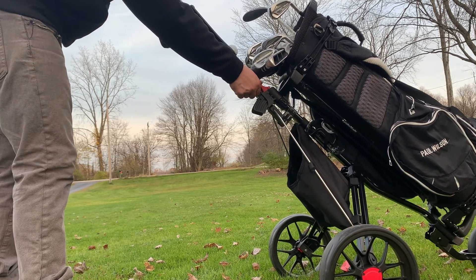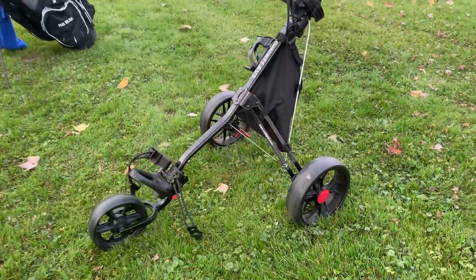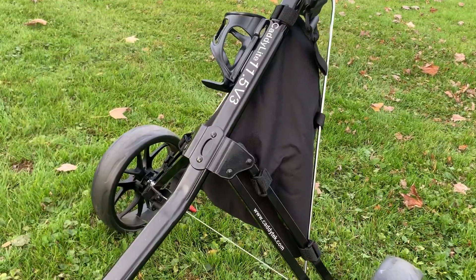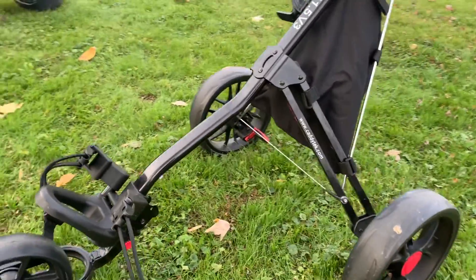Let's talk about why you would buy this or what makes it such a good buy on Amazon. It's because it's so well made — the material they use is lightweight, very durable, and well built.